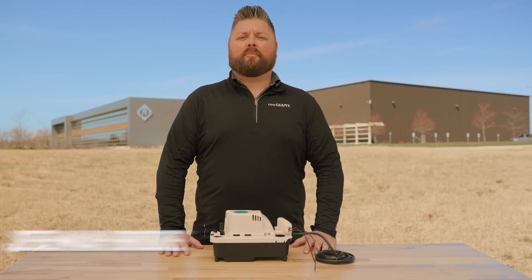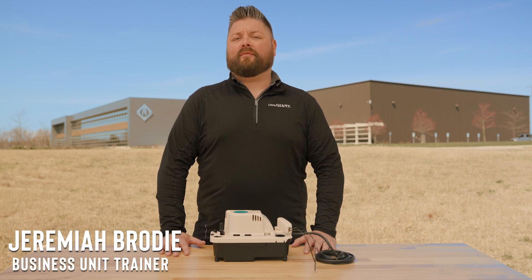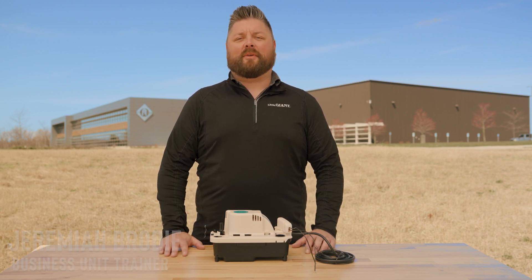Overwhelmed with your to-do's? I'm Jeremiah Brody, and today I'll show you how you can simplify your maintenance checklist to get on with your day.